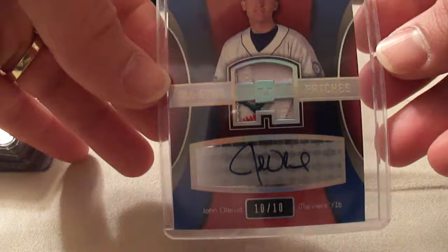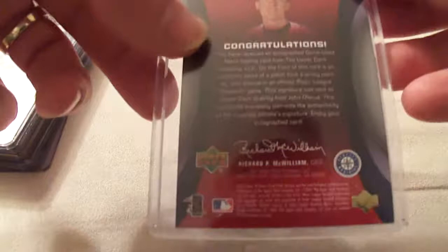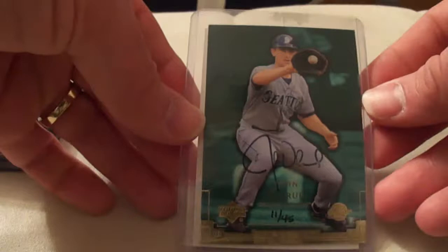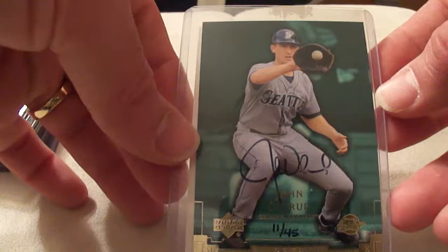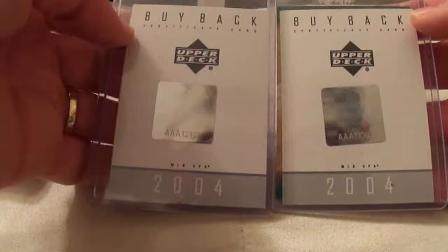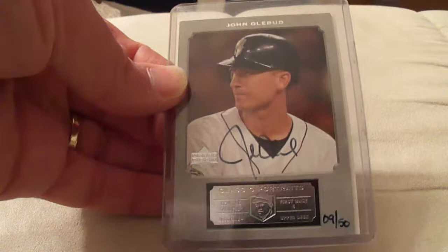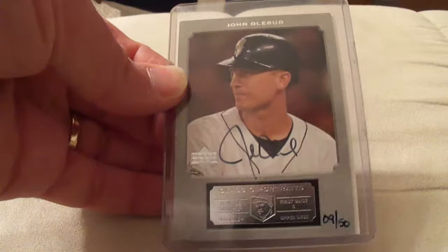This is a great card — SP Autographics, serial number 10 of 10, with two individual pieces of jersey. Another Upper Deck product — serial number 11 of 45. Upper Deck Vintage — serial number 48 of 70. I forgot to include the backs of both of these have the buybacks. When I got these off eBay, the seller included the buyback certificates, so that's neat to have. And another Upper Deck product — serial number 9 of 50, with the buyback as well. All three of these are from 2004.